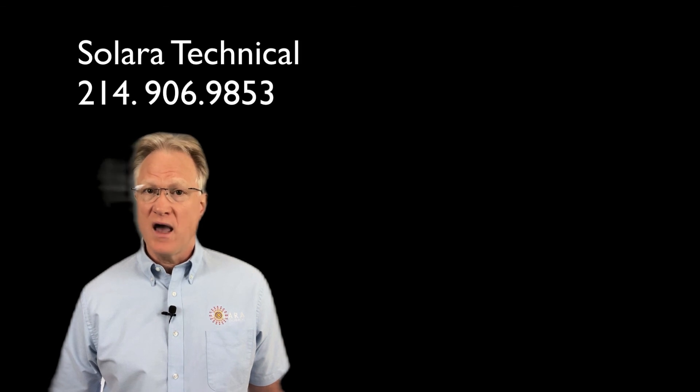As always, if you'd like help with your grounding issues or anything related to power, please give us a call. We're here to help. Thanks for watching.